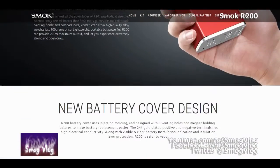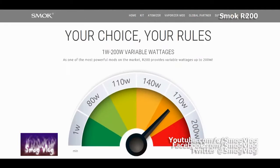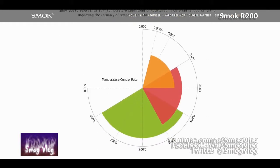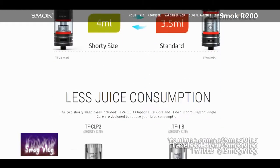It can fire from 0.06 to 2 ohms in temp control mode and from 0.1 to 3 ohms in wattage mode. It does temperature control on the big three - nickel, titanium, and stainless steel - and it has adjustable TCR. Now we're moving on to button pushes.